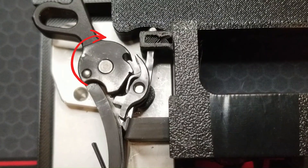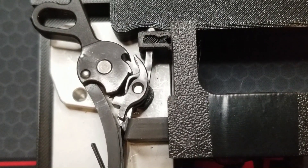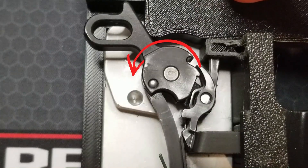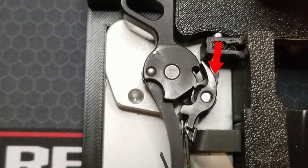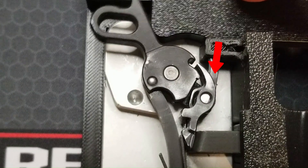The hammer pivots forward with force provided by the mainspring, hits the firing pin, and fires the round. The slide starts coming rearward. It pivots the hammer back and it pushes the disconnector down as the tip of the disconnector comes out of the front of the pocket in the slide.